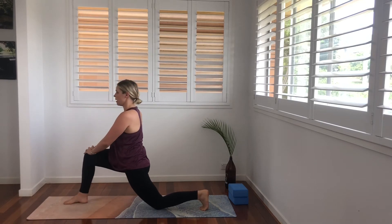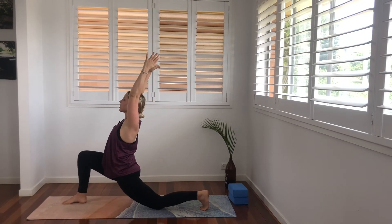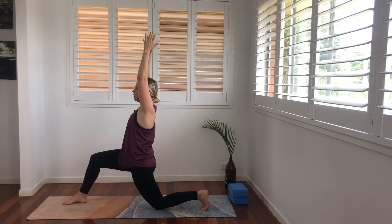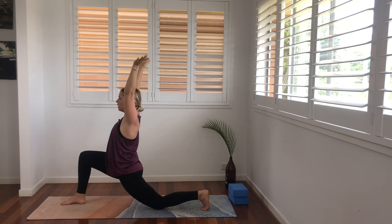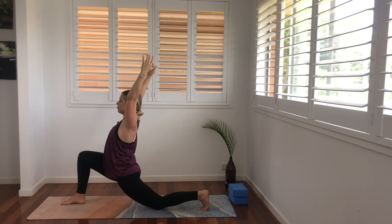When you're ready, place your hands onto your right knee, rise on up. Hands wide, up overhead, and exhale, sink down into your crescent lunge. Inhale, lengthen. And exhale, release. Inhale, rise up. And exhale, sink a little deeper.